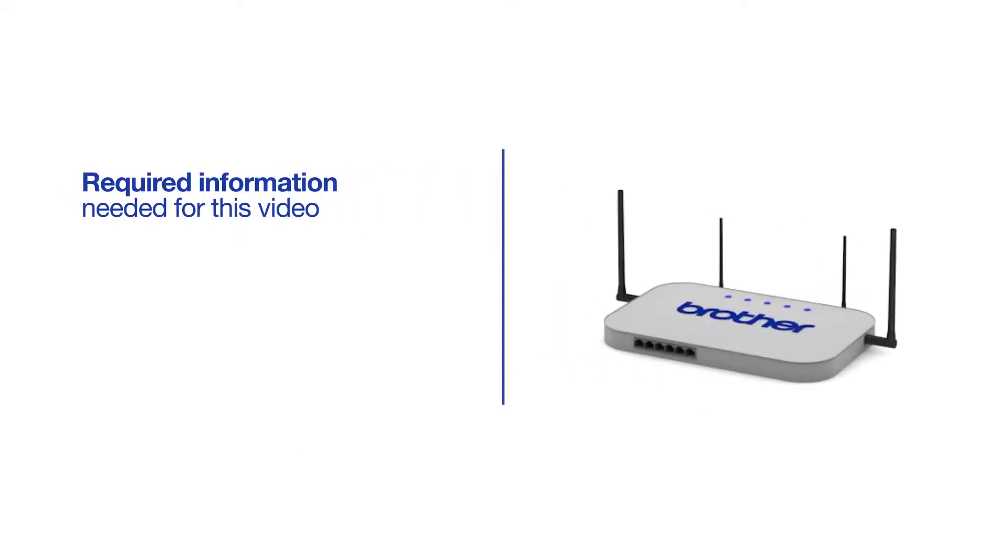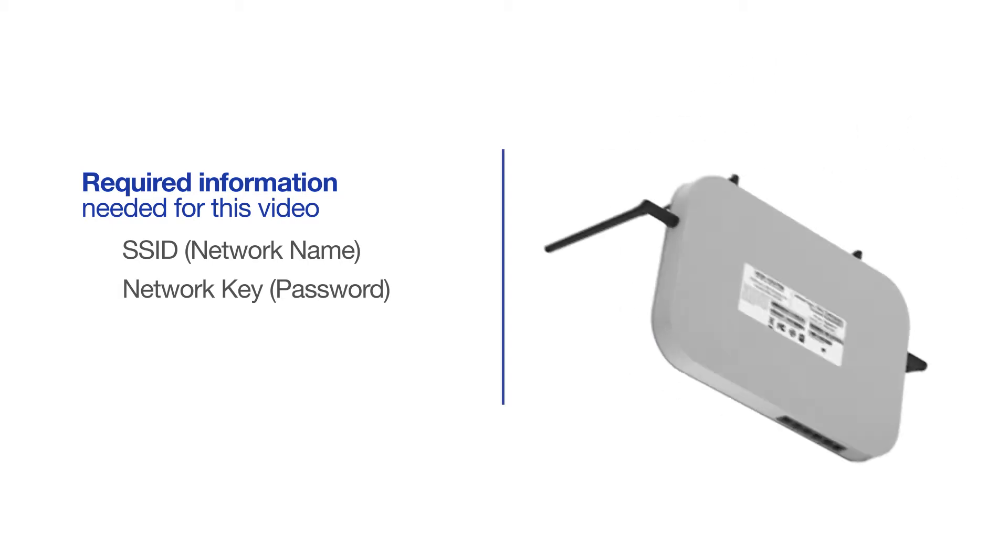You will need to gather some information about your wireless network in order to connect your machine. You'll need to know the SSID, or network name, of your router or access point. And you'll need to know your network key or password. The default settings for your router or access point can be found on the equipment label.